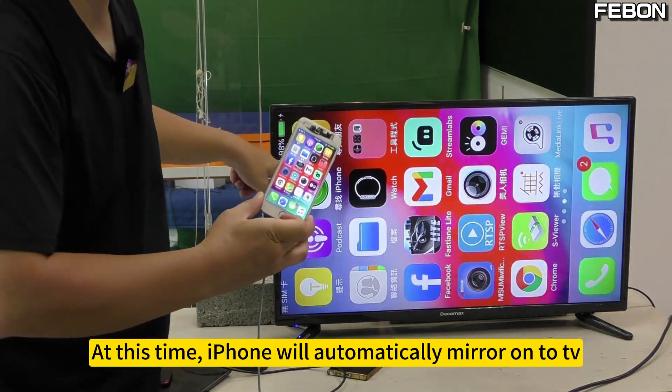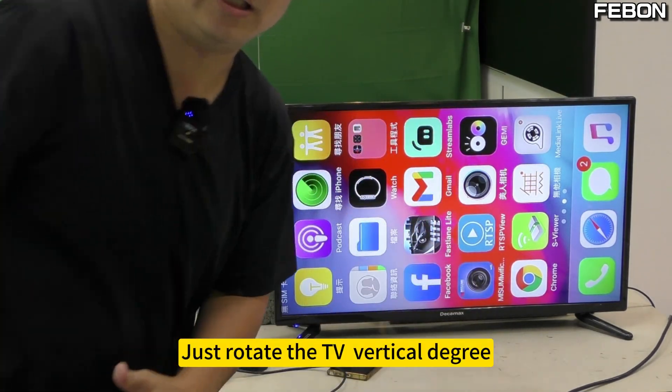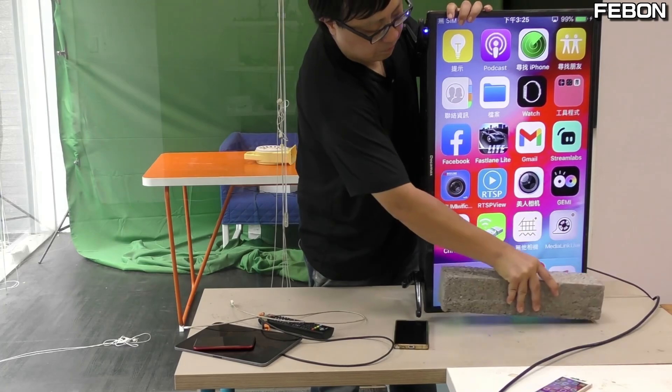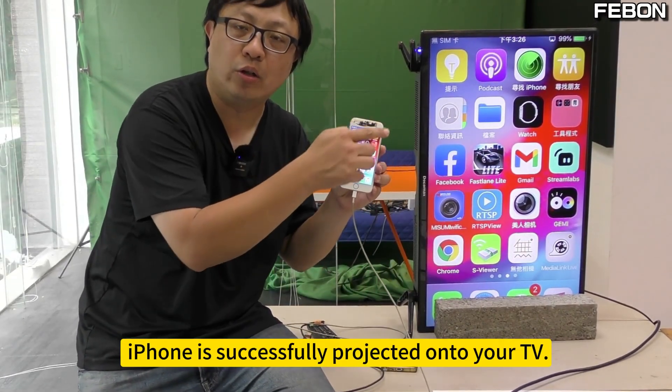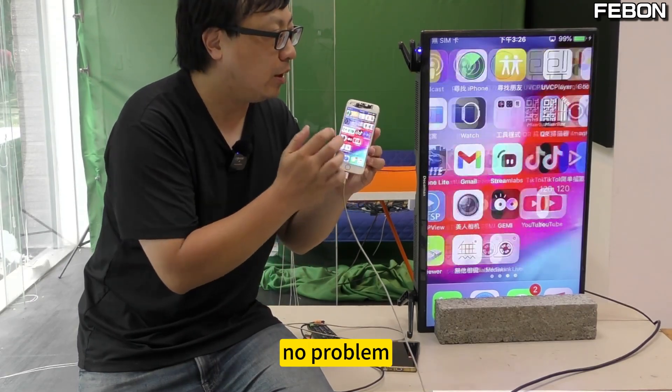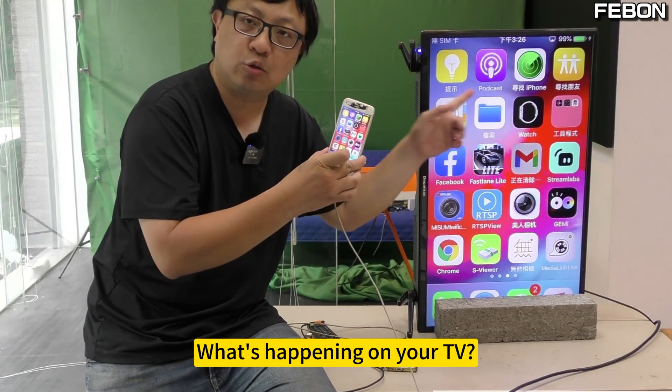At this time, the iPhone will automatically mirror onto the TV. Just rotate the TV to vertical orientation. It is unbelievable — the iPhone is successfully projected onto your TV, no problem. See what is happening on your iPhone is now showing on your TV.